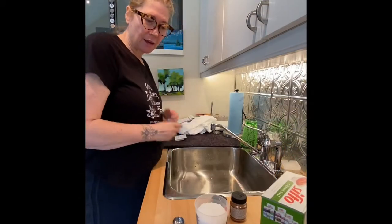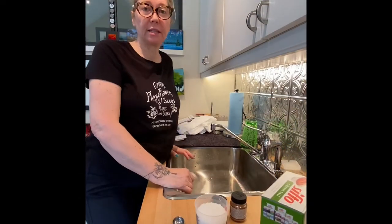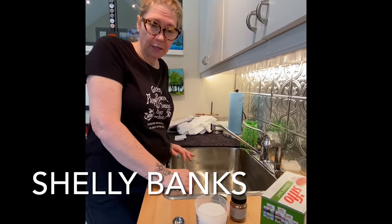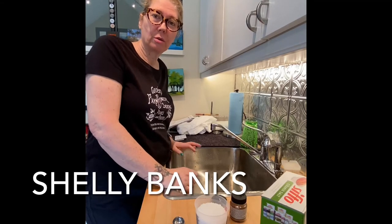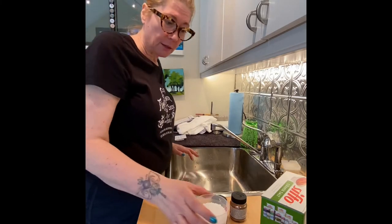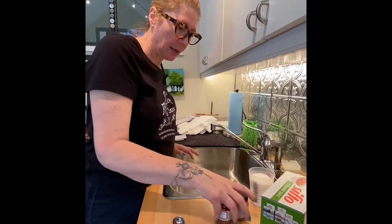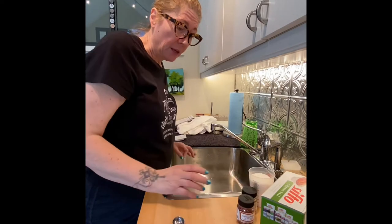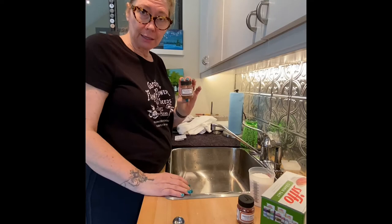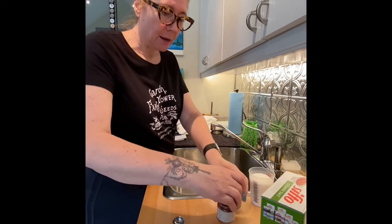Hi everyone, I am going to be dying some t-shirts today. There are a couple of outfits that I really like but can't seem to quite match or coordinate the color, so what I do is I make my own colors. Today we are using Jacquard Procyon dye.